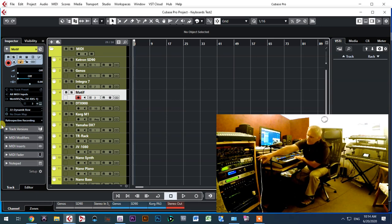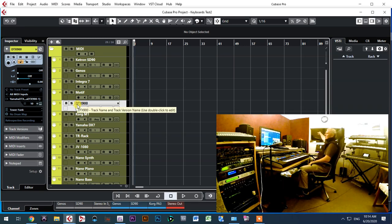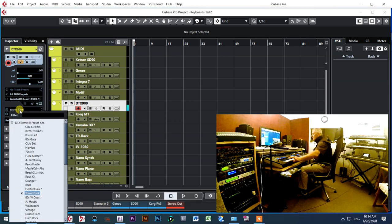Next is the Yamaha Motif. You can see activity on the Motif — it is playing. The Motif is connected via USB. After that, I also have a DTX drum module in another room, which I'm controlling as well.